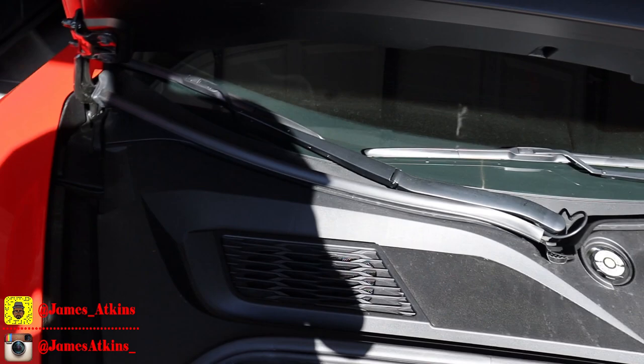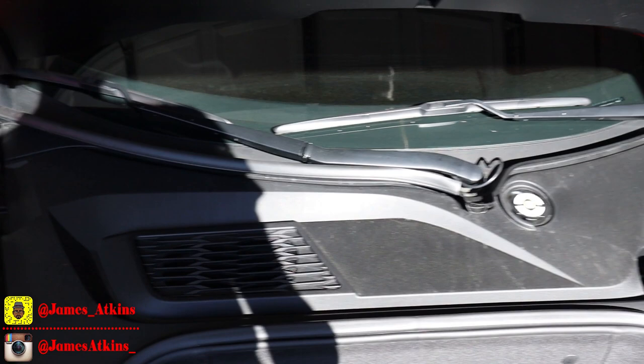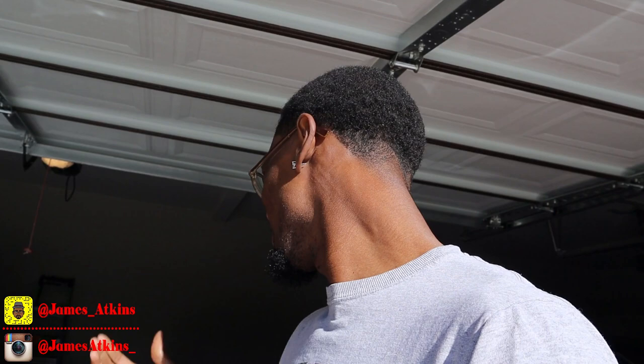Long story short, GM came out with an outstanding vehicle, but they didn't take into account this one problem that a lot of other YouTubers wanted addressed, and somebody decided to go ahead and create a fix for it. On the C8 Corvette, after you take all the plastics off the vehicle, the strut towers sit in areas that have no way for water to drain out — hence, there's pooling in the strut towers.